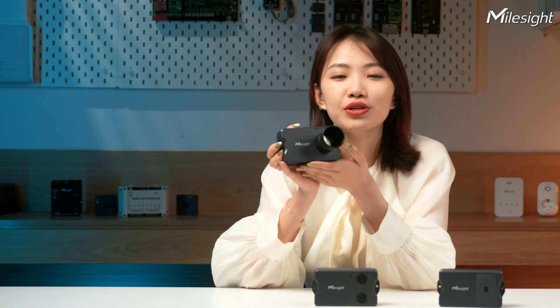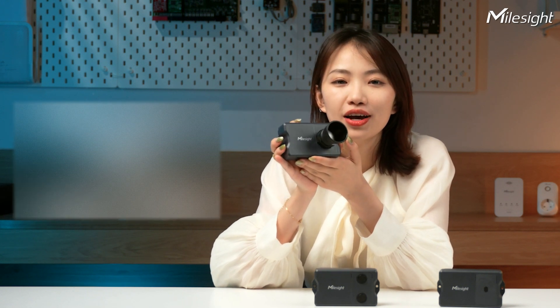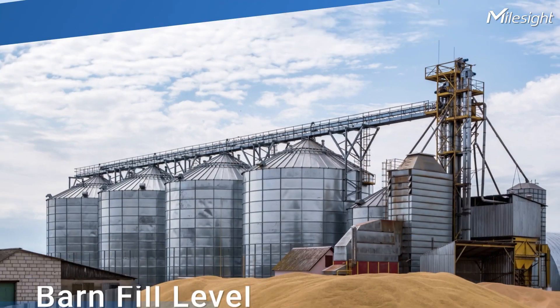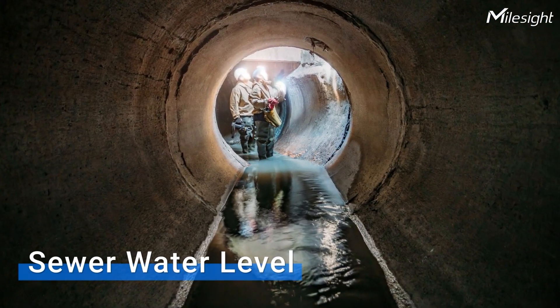Here comes the EM400UD, available in three versions: standard, pro, and snow level. It has different types of ultrasonic probes so you can pick the one that's perfect for you. It's ideal for measuring things like boiler expansion, tank fill level, barn fill level, flood monitoring, sewer water level, and many more. It's the go-to choice for professional applications that demand nothing but the best.